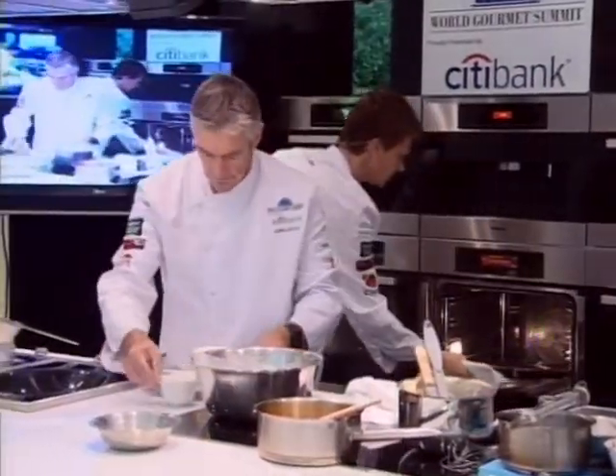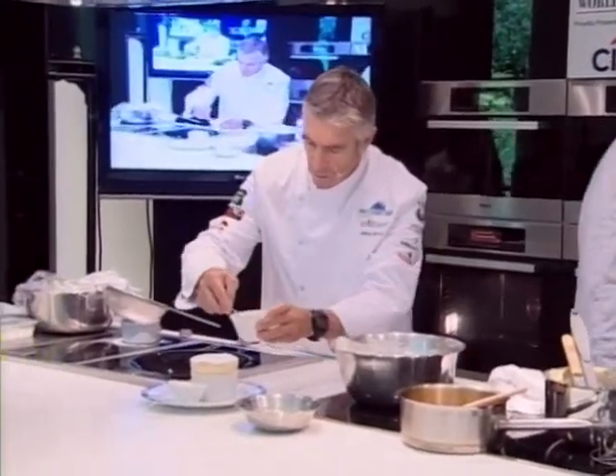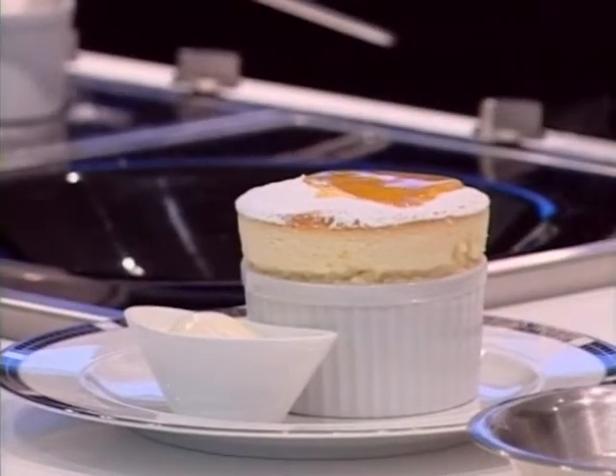The waiter will come out with the sauce on the side, and we'll just make an incision and pour the passion fruit sauce in.